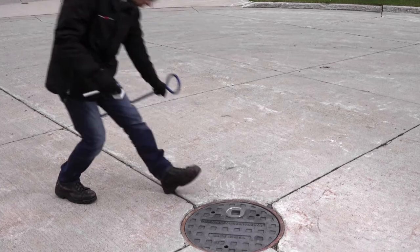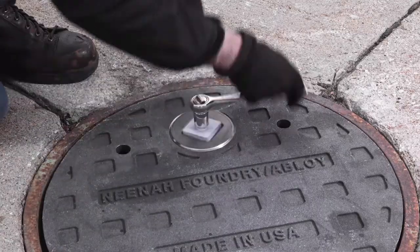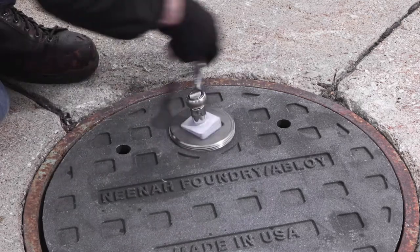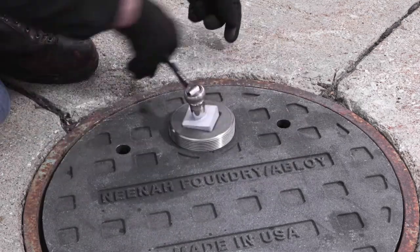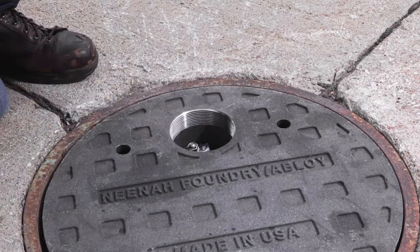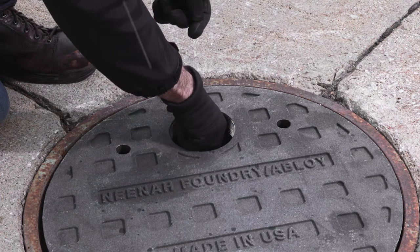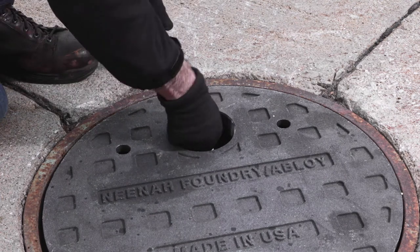The InfraLock is equipped with a cast iron NPT 4-inch plug which protects the lock housing from any infiltration from surface water or debris. To gain access to the lock housing, simply unscrew the cast iron plug, remove it and place it to the side. Once the plug is removed, the user will be able to unlock the padlock and remove the cover.